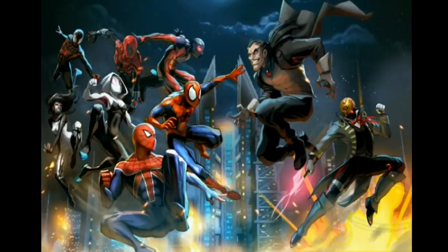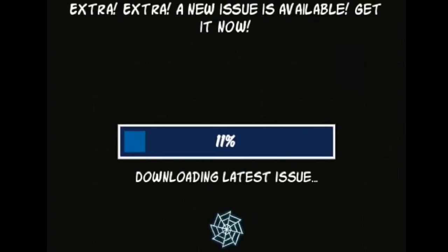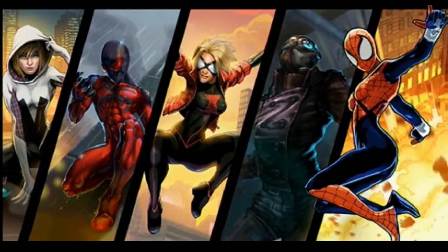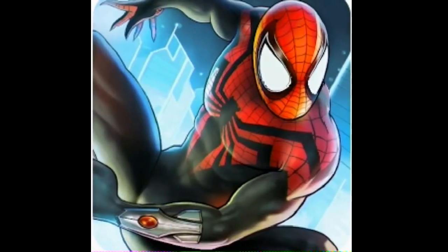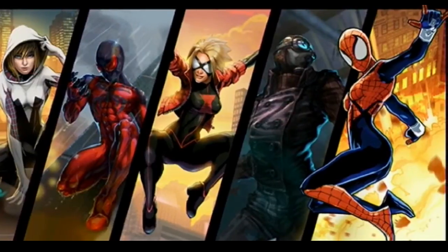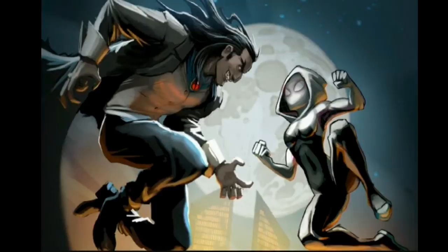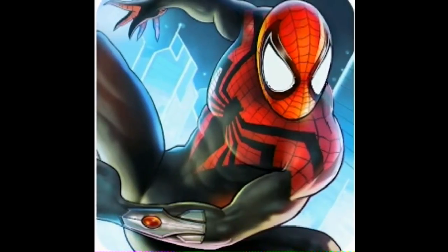Hello guys, this is Jeremiah, and today I'm showing you an amazing app that you should download. It's called Spider-Man Unlimited — it's a game where you play as Spider-Man or Spider-Woman. You should download this app; it's free on the App Store and Google Play Store.